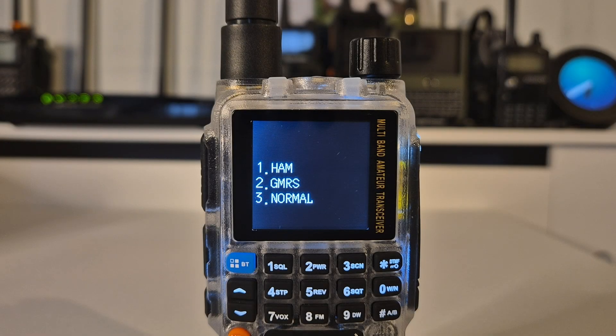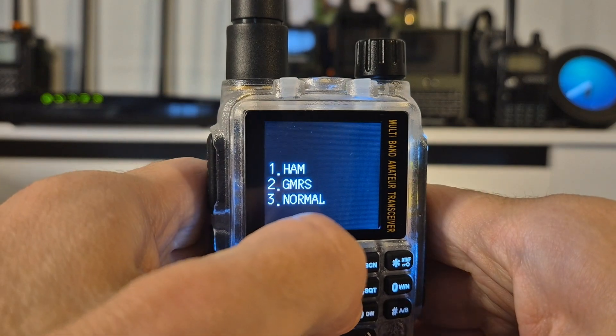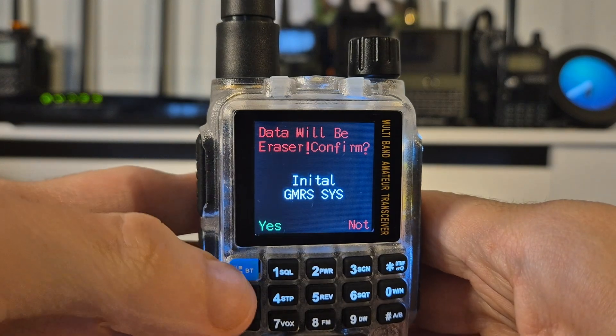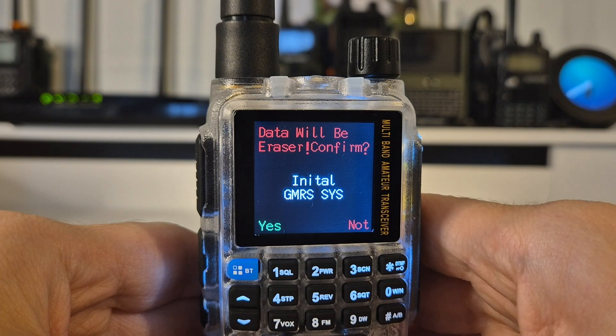Now the second option: you can lock the radio to the GMRS frequencies. So I'm going to try that now — press key number two — and once again we press the blue key for yes and we allow it to reboot.